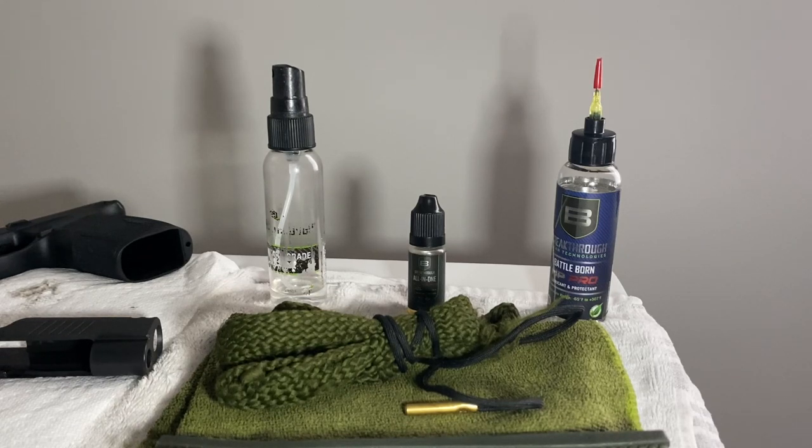Speaking of Frog Lube — it is good stuff, but I do not recommend it to new shooters. If you apply it incorrectly while using other products, you can actually induce a lot more malfunctions by getting gunk in places where you don't need it. However, if you follow the instructions and use it correctly, Frog Lube is a pretty good product.